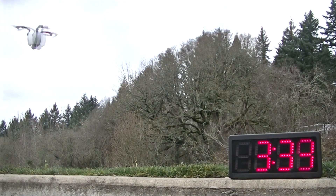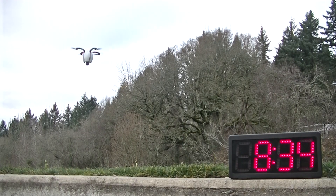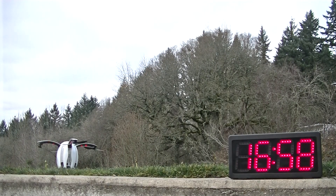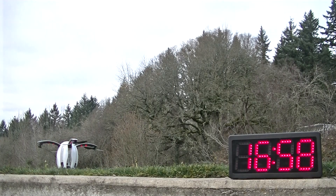Here's our flight endurance test. You should be aware that we conducted this when it was in the mid-30s outside, and that is certainly cold enough to affect battery performance. I'd say you could safely add a couple of minutes to these results if you're flying in warmer weather.